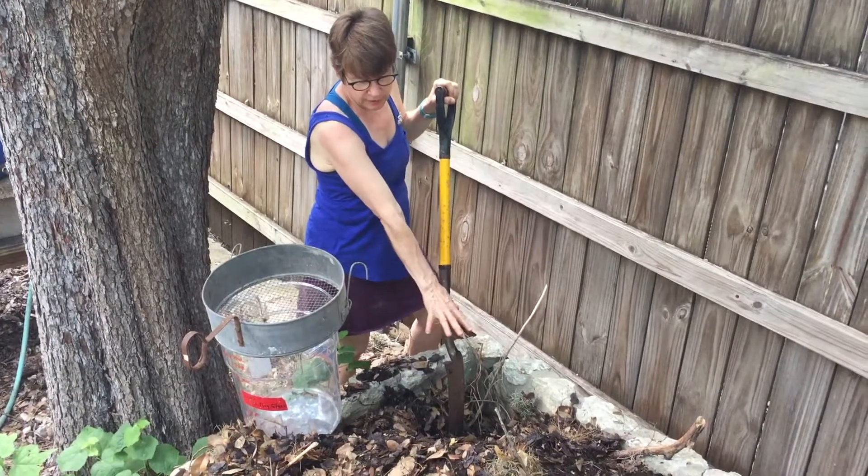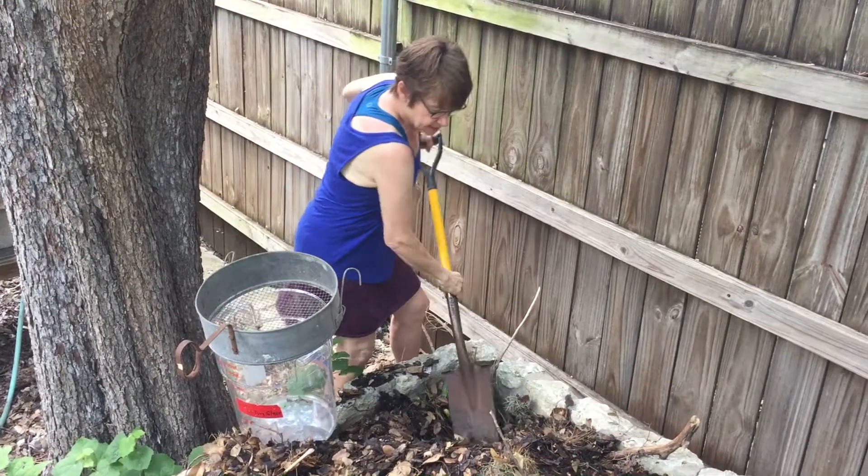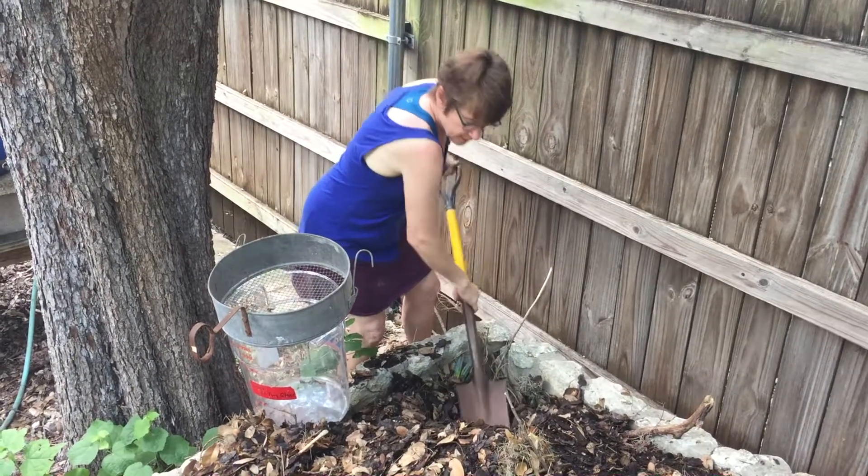So I am going to the part — the oldest part of my compost pile, which is back here because I keep adding to the front. And so what I need to do at this point is sieve.